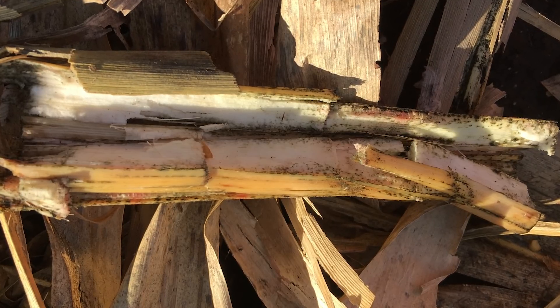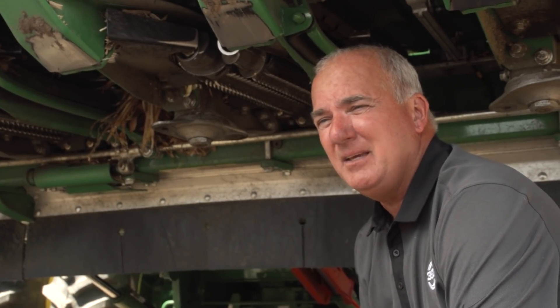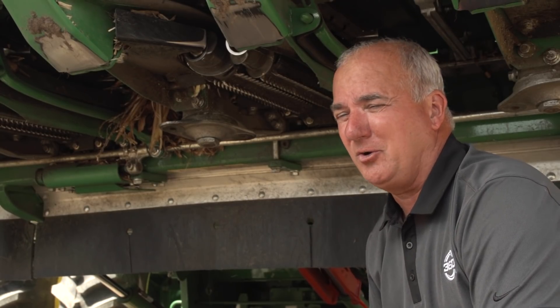Mike and his team are going to get a really fast start with this. As soon as the combines leave a field, we're right in behind putting ammonia sulfate on. The nitrogen in that is jet fuel for Mike and his team. If you and I have the right temperature, the right moisture, and a food source such as the corn stalk, we can quickly start to digest and break that residue down to reach our two-year goal instead of a five-year goal.